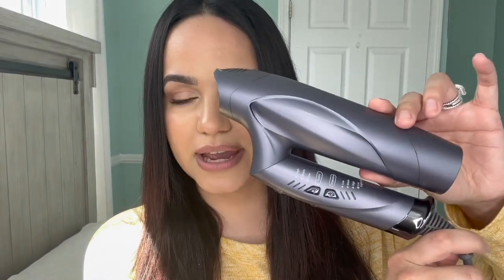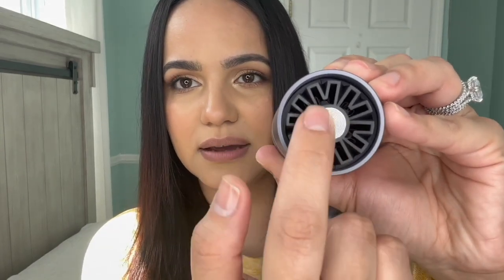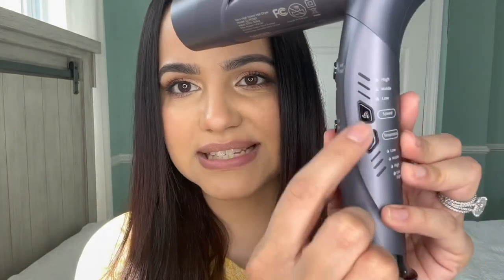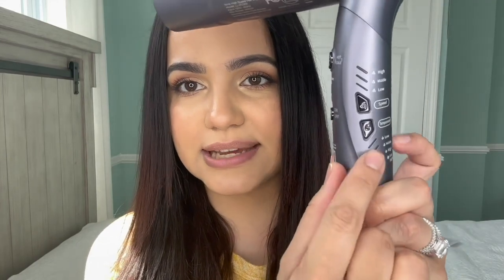Here is the blow dryer, and what I like about it is that it folds — this is perfect for traveling. To unfold it, all you do is just twist it like this. On the inside it has a magnetic dot so when you add the attachments, it latches on. Here are all the settings: speed has low, medium, and high; temperature also has low, medium, and high. For cold, make sure the lights are off, and there's a button to make it even cooler, plus your on and off button.